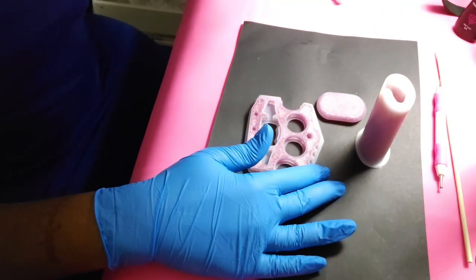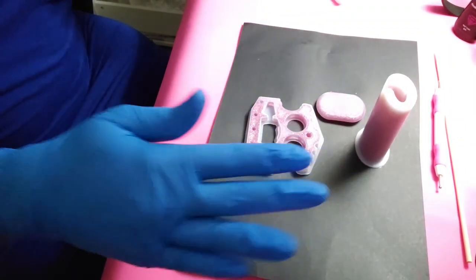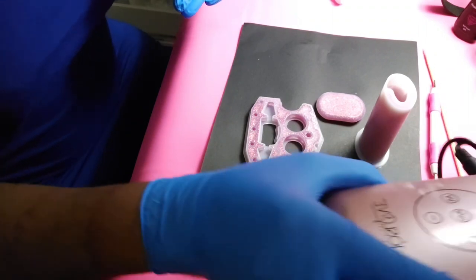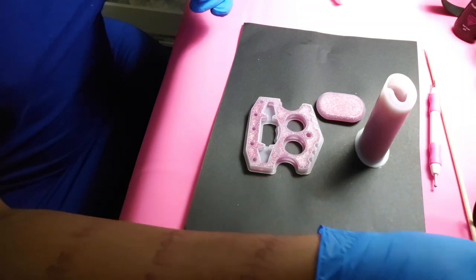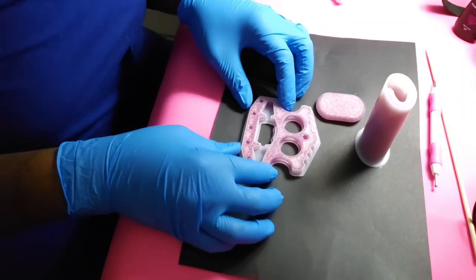All right guys, as you can see they're turned upside down. As I mentioned before, I was going to use my mini lamp and cure them from the bottom, but then I'd have to do them all individually. So I decided to just flip them all over.